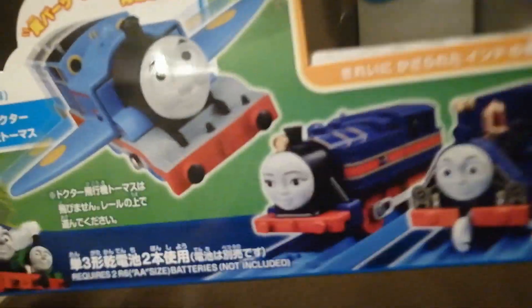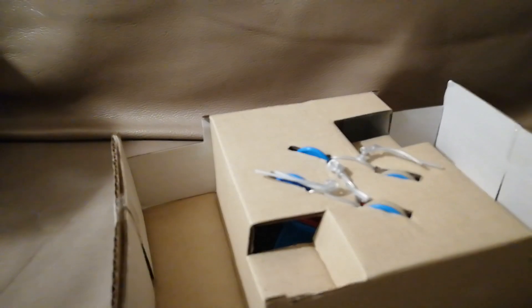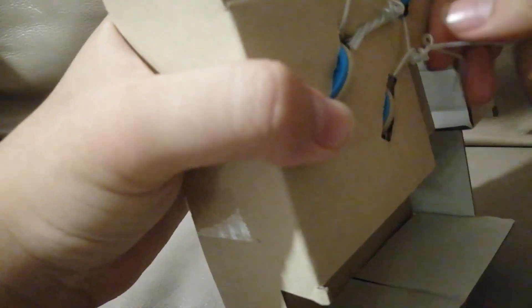So here we have Hongmei and Rajiv, and we have Thomas inside. Let's remove him out of the box and see his details. Apparently I haven't seen this kind of packaging for a really long time — we just have to twist these sticks out.